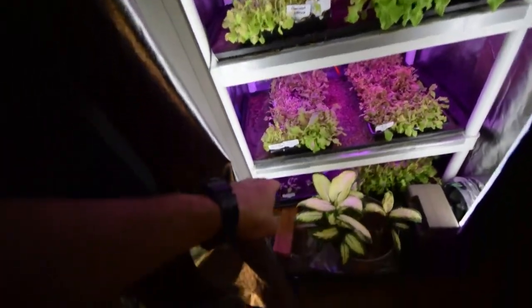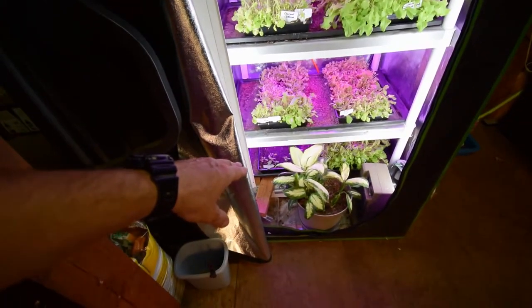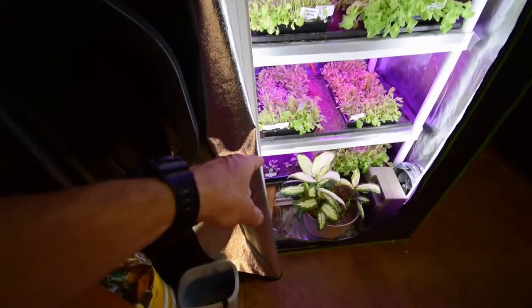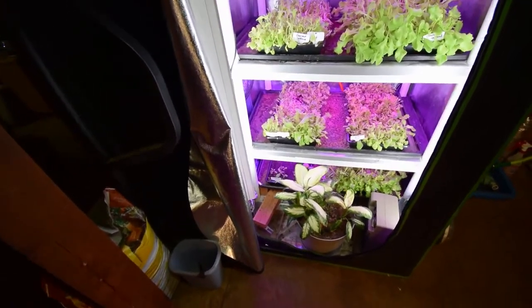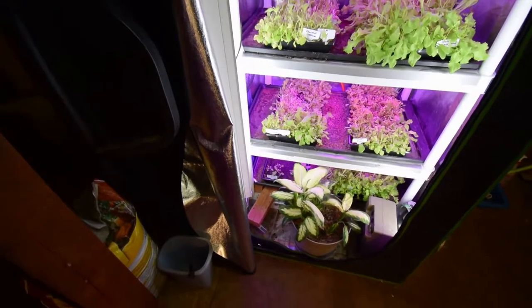We've got the sparsely seeded basil that I'm probably just going to yank that tray out of here and put it outside and let it try to grow out there. Maybe I'll harvest out the biggest of the basil, cut them out, and put those into a couple of the garden beds next to the tomatoes. I think that's the better idea because then I can actually take that tray and repurpose it, use it for the lettuce.